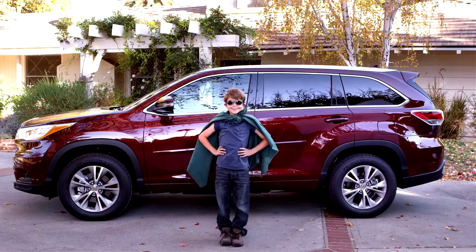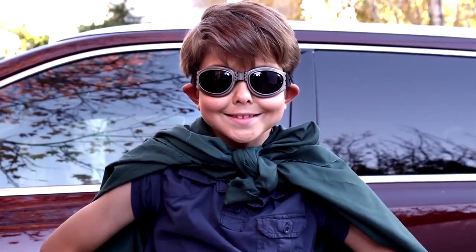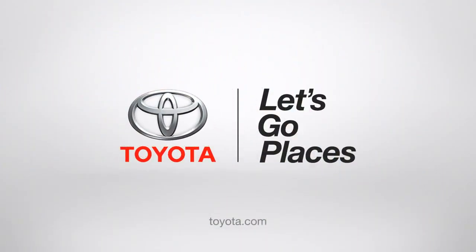Pretty cool, huh? Thank you, 2014 Highlander. I salute you. Toyota — Let's go places!